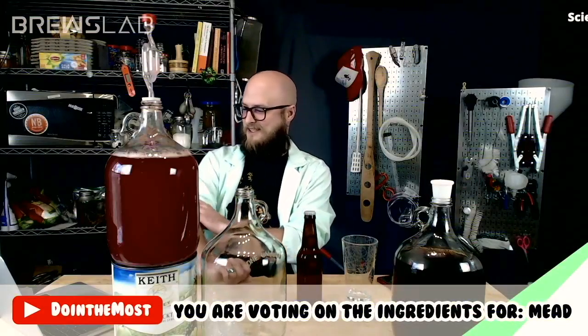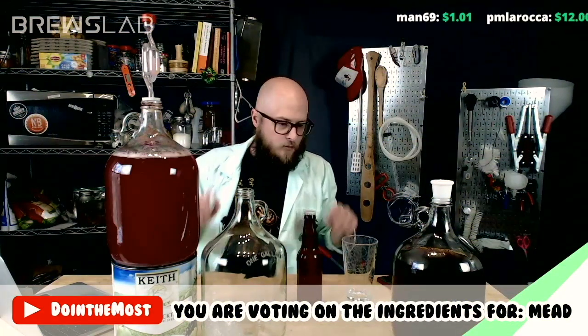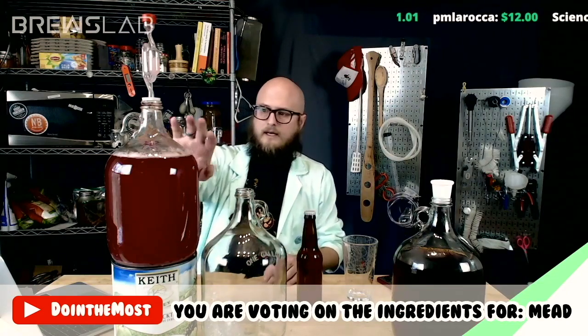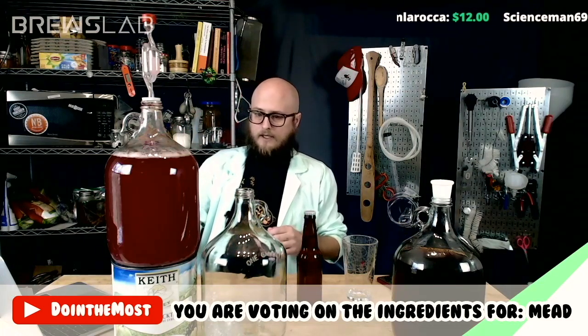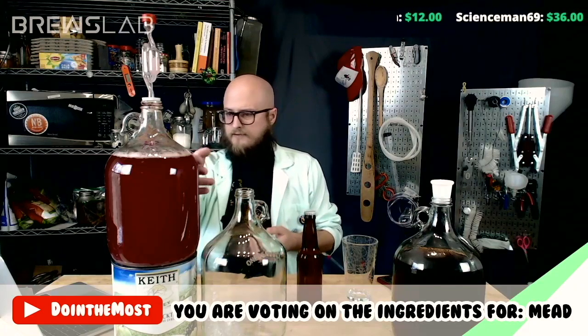Huge shout out to Doc Stick Fetch for the ABBA-inspired theme on that. So we are going to make a coffee mel today, and the first thing we need to do is decide honey, and I'm going to get our brew from episode two transferred over to the sanitized carboy, so that way we can do a tasting on it and determine what we want to do with next steps, because this is finished fermenting.